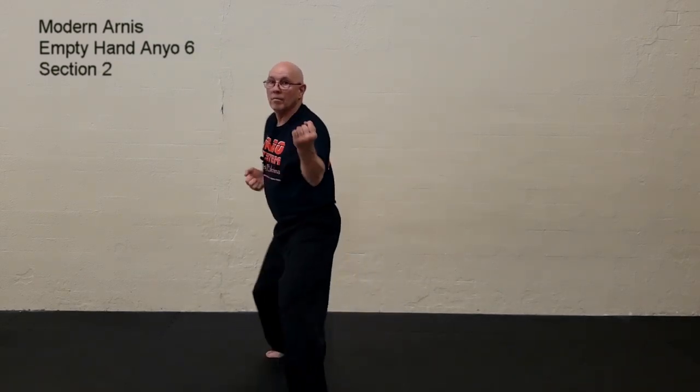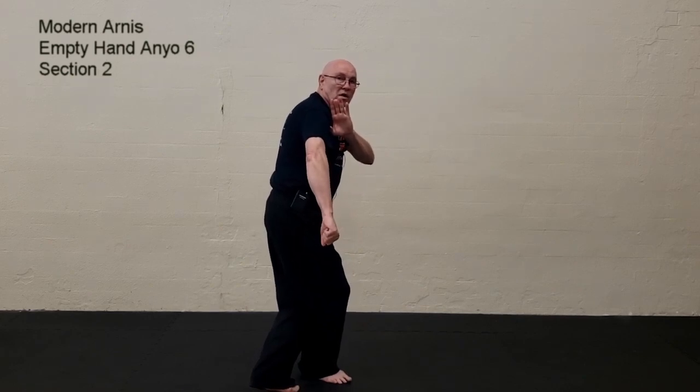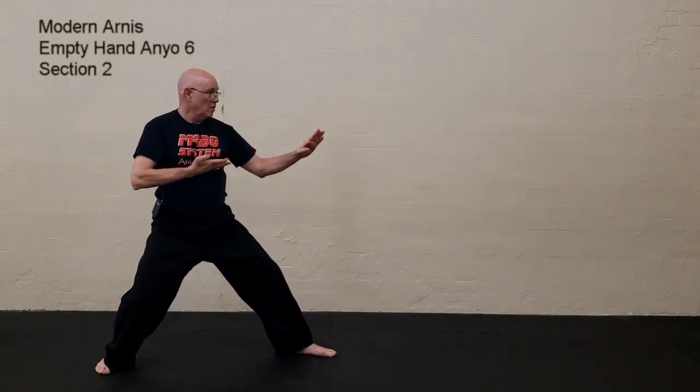Putting that section together, it would look like this. From this point, you execute two stepping punches. If you do it karate fashion, you could step in, bang and stop, step in, bang and stop. Or you could do it in a flowing action — one, two. Then you've got your left foot stepping behind your right, a low hammer. From this point, you follow up with a back kick or a side kick, your choice. And when you set down, you execute the knife hand block.